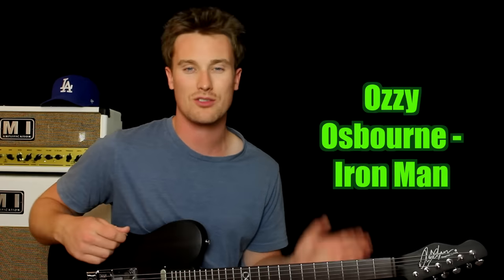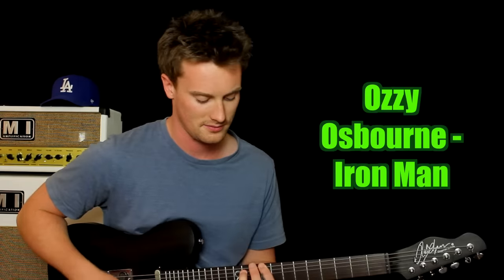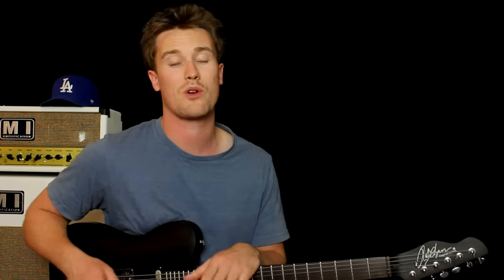Go back to the ninth fret, hit it once, then hit it again and slide to the eleventh, and then play the eleventh one more time. And again guys, if you want to make this more complex and a little bit harder, try using more fingers, try using power chords. Just take your time and you'll get there. Great job.